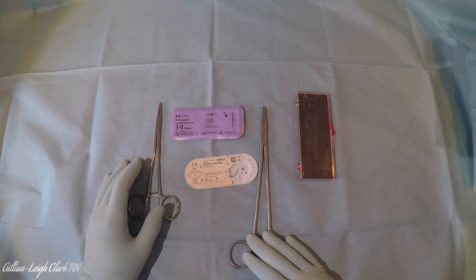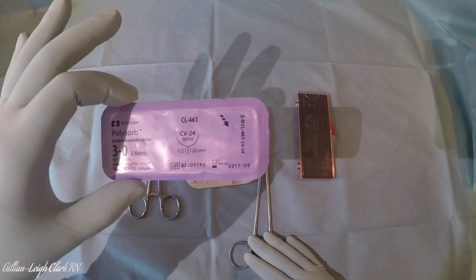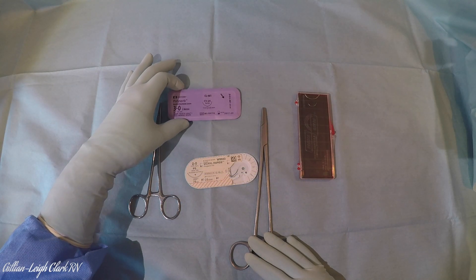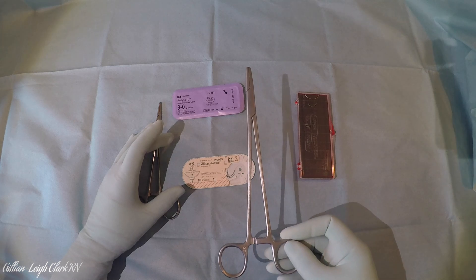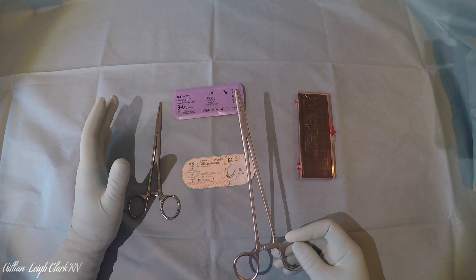Some sutures come in a packet ready to go and some of them come in a second packet that needs to be opened. It doesn't matter - it's all the same idea. When you put it on, they're always going to be coming in the packet right-handed; it's pretty much a standard, and since the instruments are right-handed that's how you would go. If you need to change it to left-handed you can do so later.